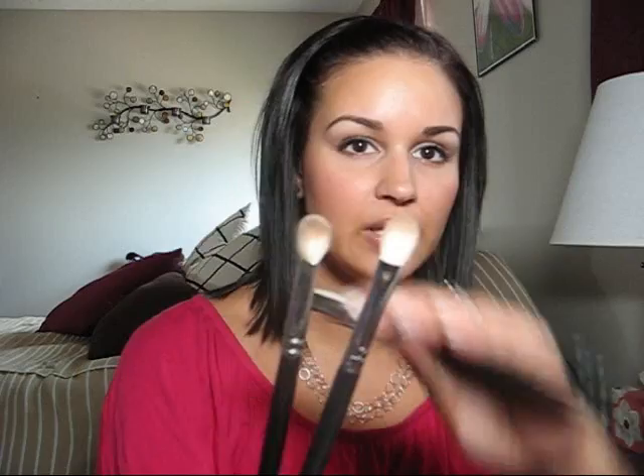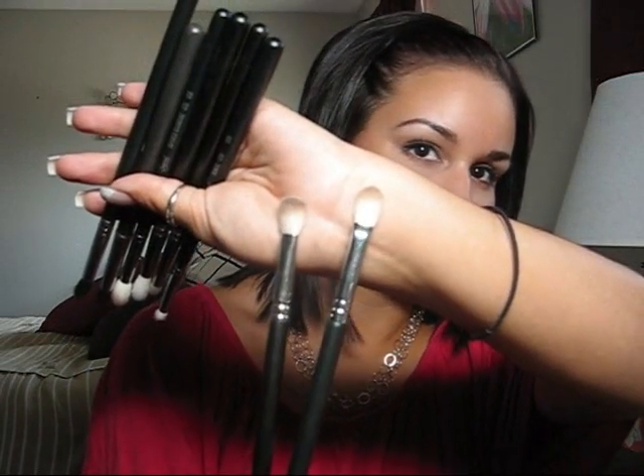I'm going to start off with brushes and I do have kind of a mixture of stuff. I've been all up into anything and everything — blending and just kind of placing color. Any sort of brush that does that right now I'm just in love with. So anything like the MAC 217 or the E25 from Sigma — these are them right there.